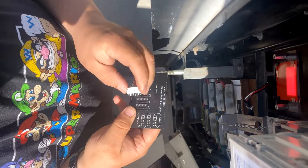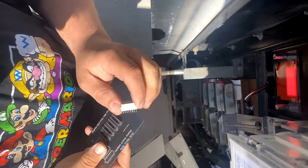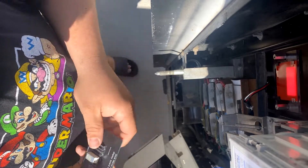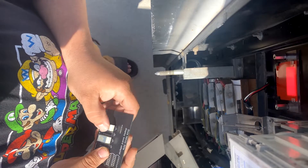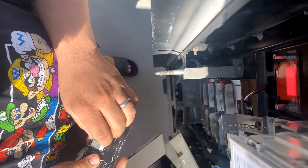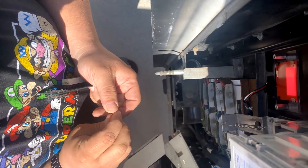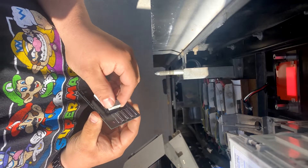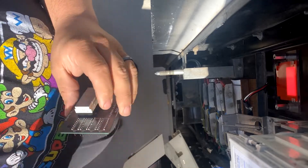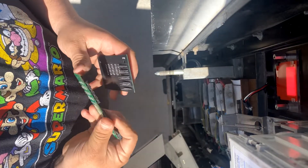So here's the new board. And then this board attaches just like this.